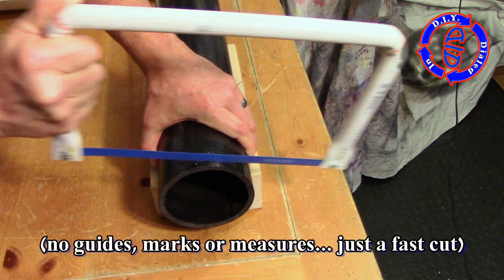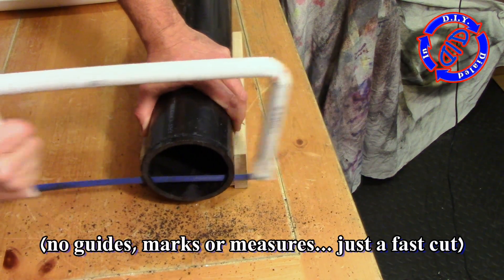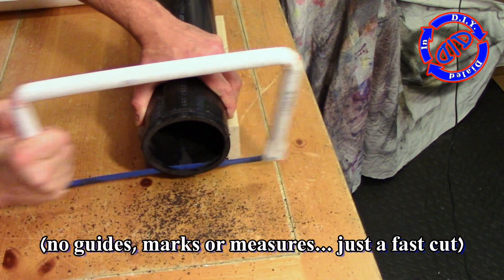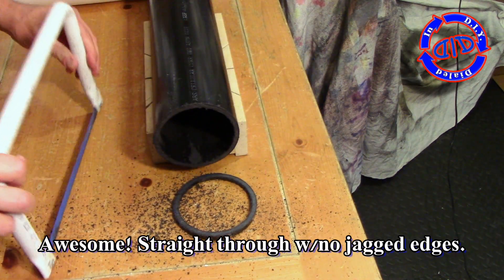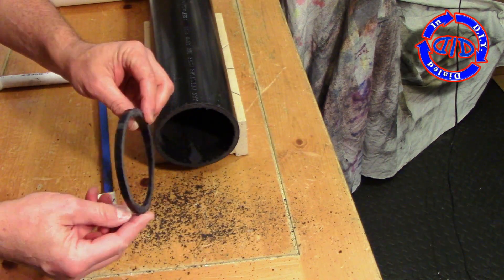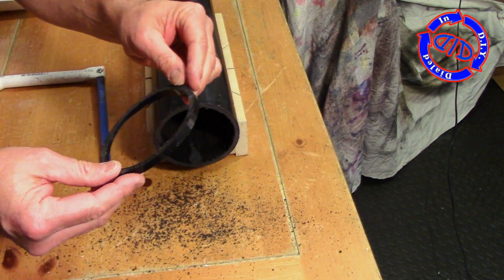With a regular hacksaw, when I needed to cut something at about 4 inches or bigger, you actually had to rotate the material in order to get the hacksaw to go around without stopping at the frame. The problem with that is sometimes you ended up with jagged edges or little fractional gaps — that meant a lot of extra sanding once I was done. As you can see here, no jagged gaps and very little left to have to smooth out.